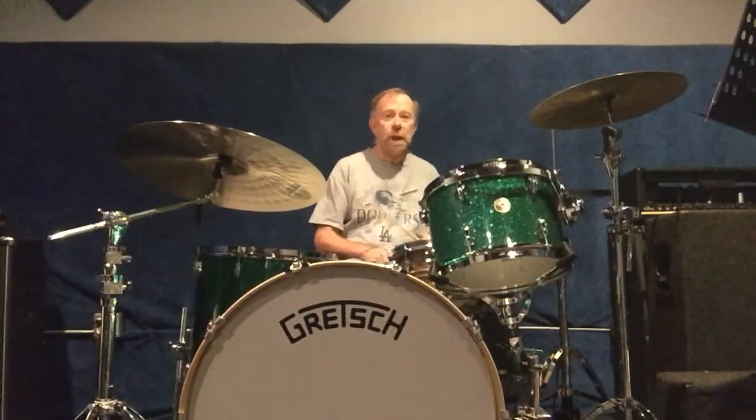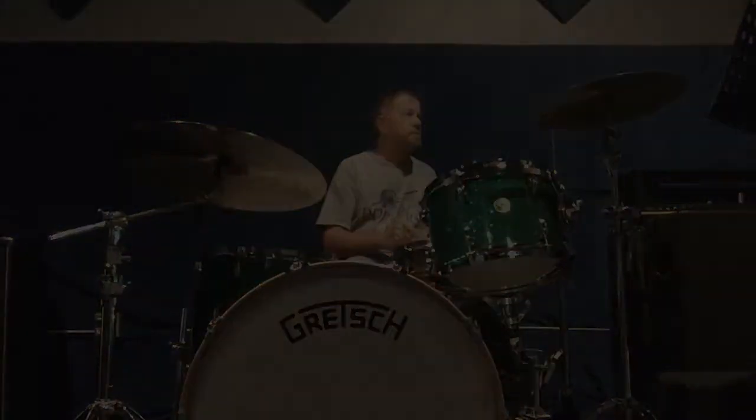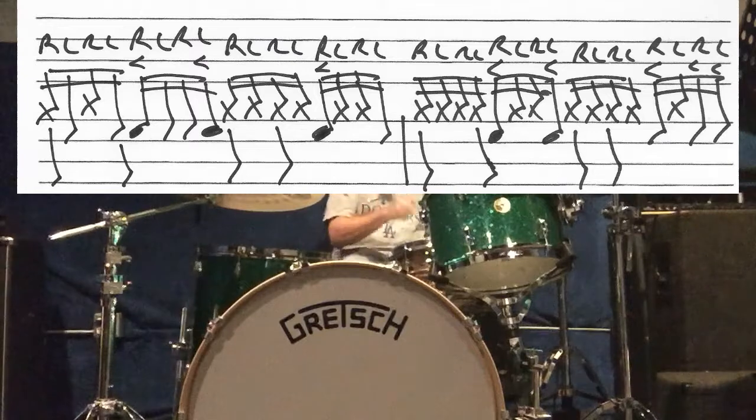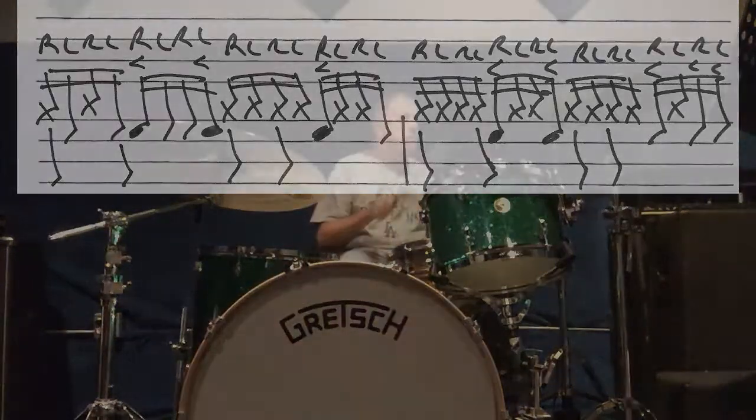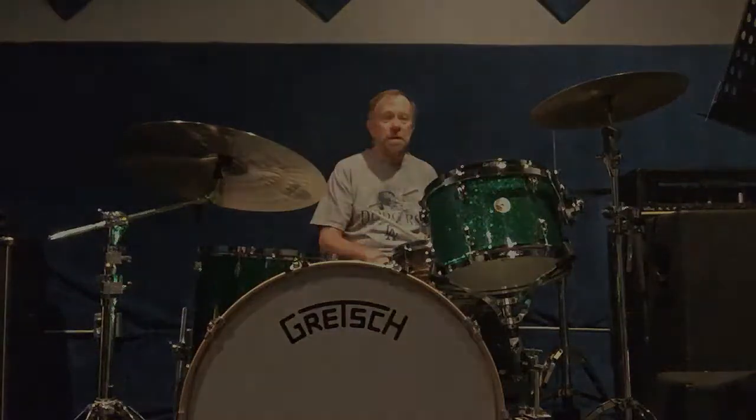So I'm going to make that into a break. And let me show you the main beat that I'm going to use — straight 16th notes. So let me show you how I'm going to put it all together.